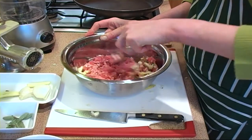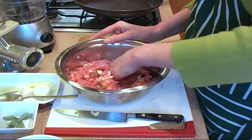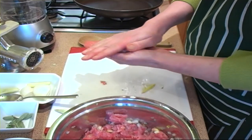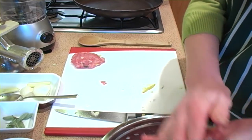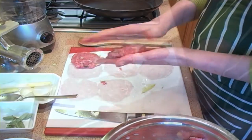You can use a spoon or your hands. You need to form them into little patties — press it together and use your hands to make patties. Don't make them too thick as they do take an awful long time to cook.